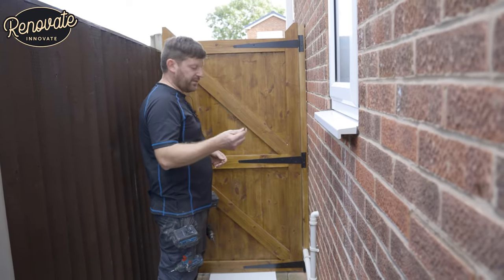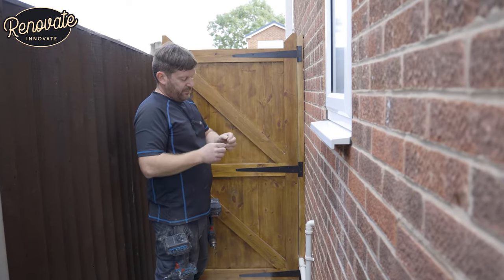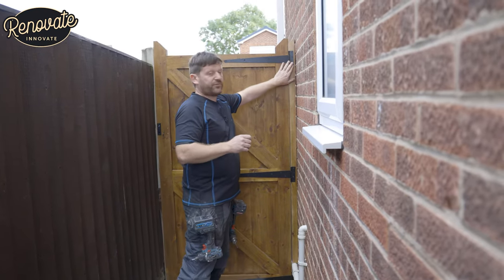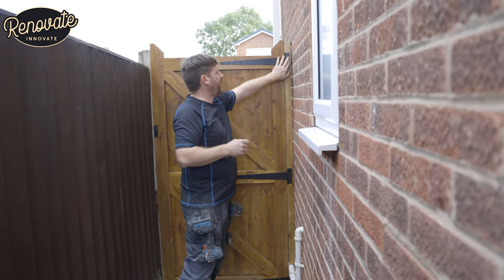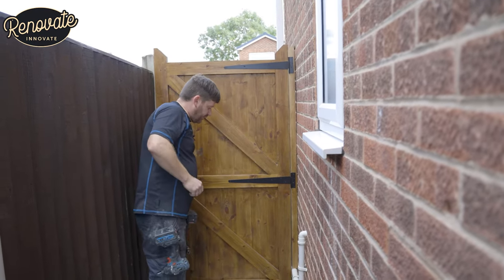So we've got our hinges on. We just want to point out that the screws that came with the hinges we believe are a little bit light, but we've decided in this situation that we're going to see how it goes with the customer and see if they are strong enough. We're more than happy to come back and change them if they're not, and we'll let you know.